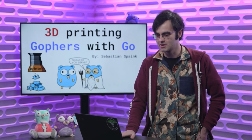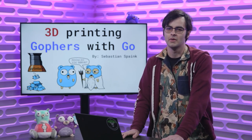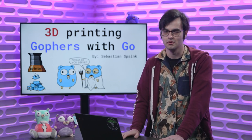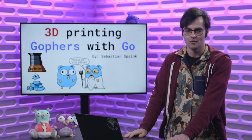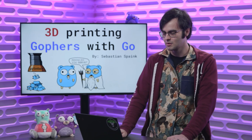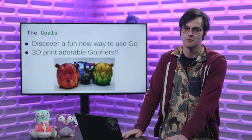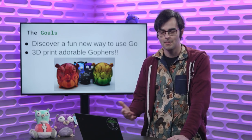Another obsession of mine is the programming language Go, so of course I started looking at ways I can incorporate these two obsessions. I started 3D printing a horde of adorable Gophers, and while I was doing that I found other ways you can incorporate Go with 3D printing. My main goal for this talk is to help you discover a fun new way to use Go in a popular hobby.